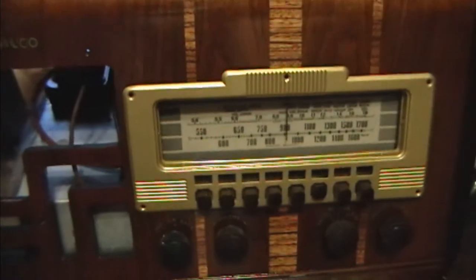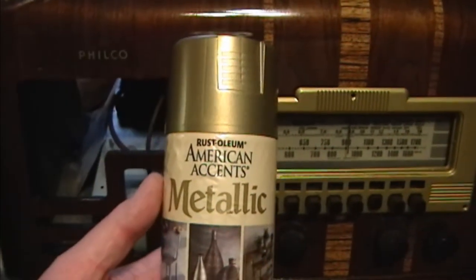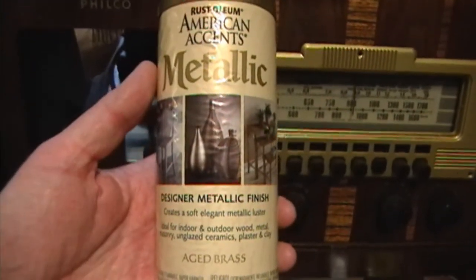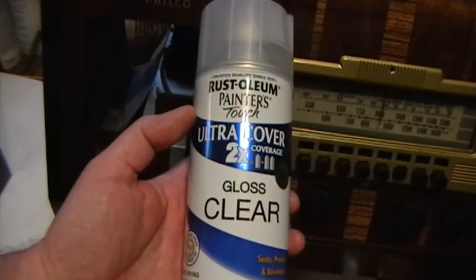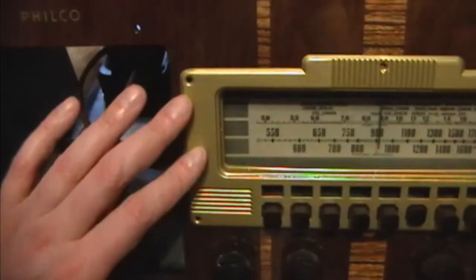Here's how the painted bezel turned out. I first sprayed on some American Accents Metallic Aged Brass, which was the right color, but the surface was a little rough. However, once I sprayed on some clear glossy enamel, it made it nice and smooth and quite nice looking, I think.